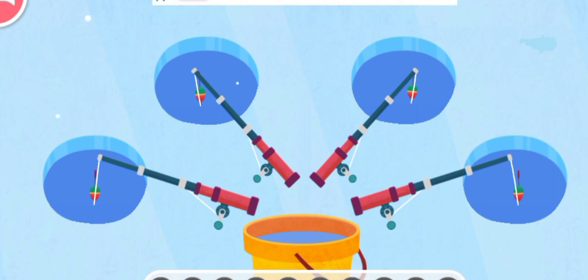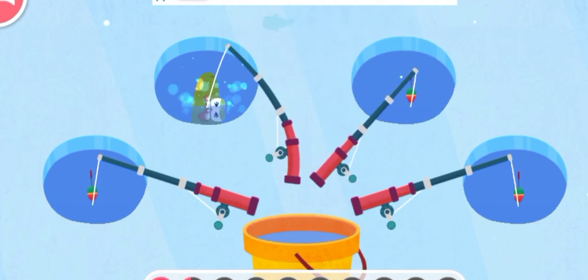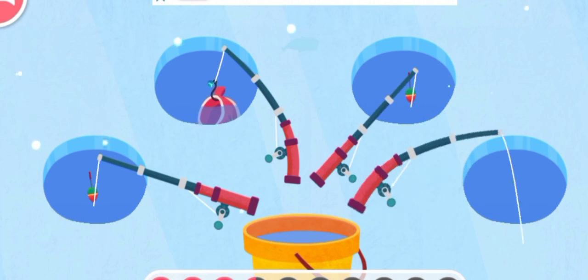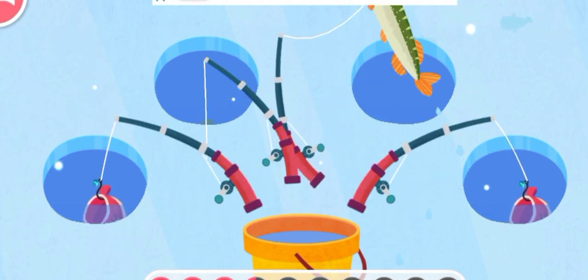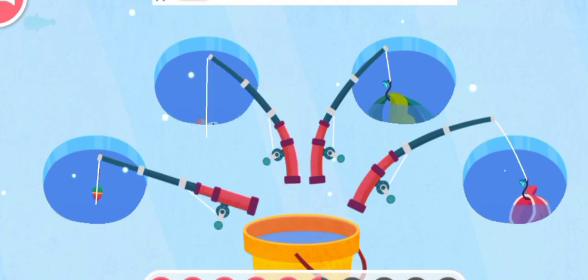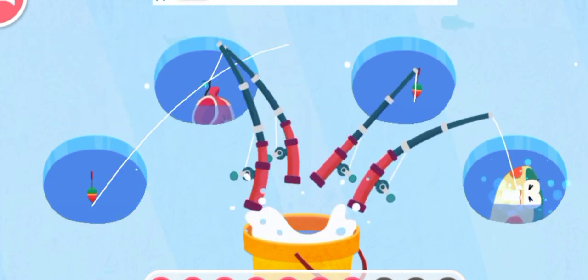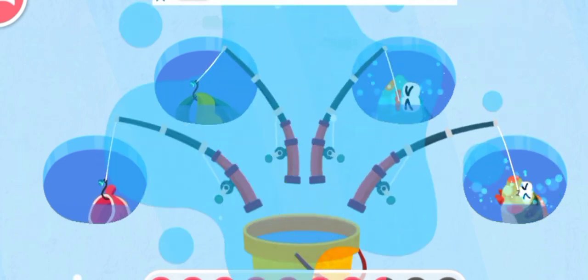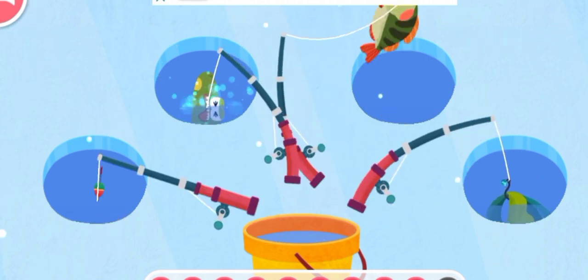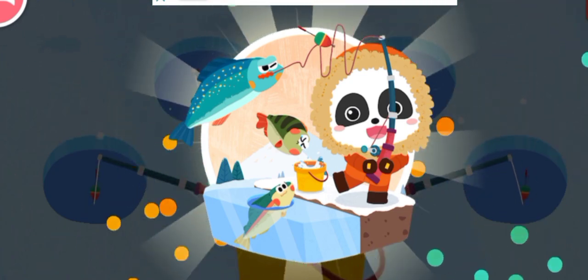Start fishing! The fish are on the hook! Keep going! We have got a shoe! There are still a lot of fish, let's catch them! Oh no, they are aquatic fans! Great job! We have got a lot of fish! Reward!